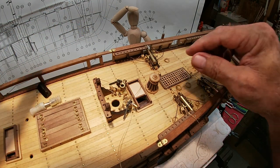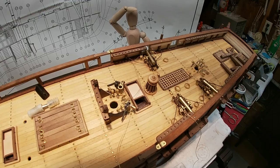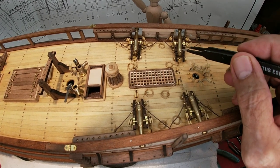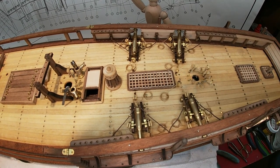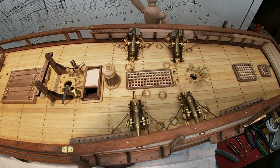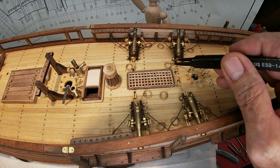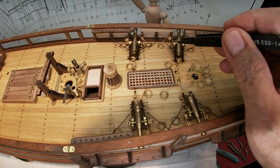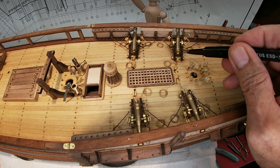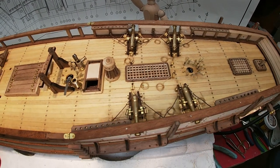We've got the last big cannon mounted. The ropes are glued down — oh, that one's not. I'm going to put some glue on that one. The cannon's glued down. So that's how they came out.